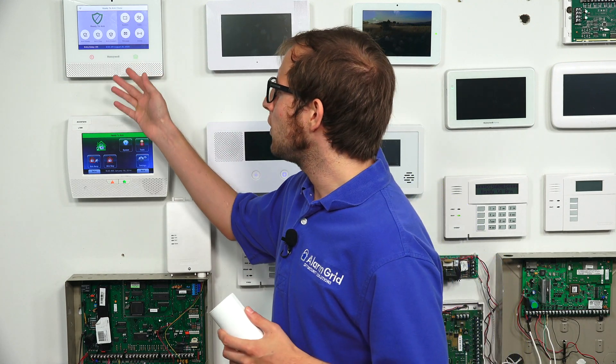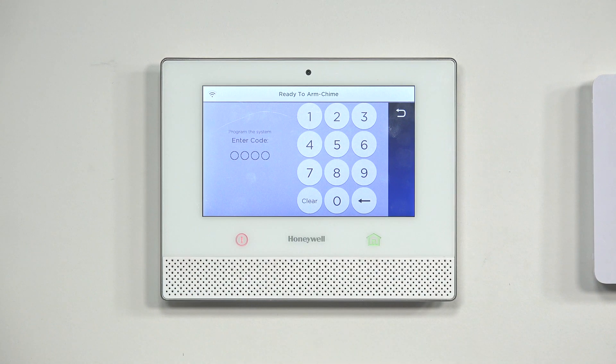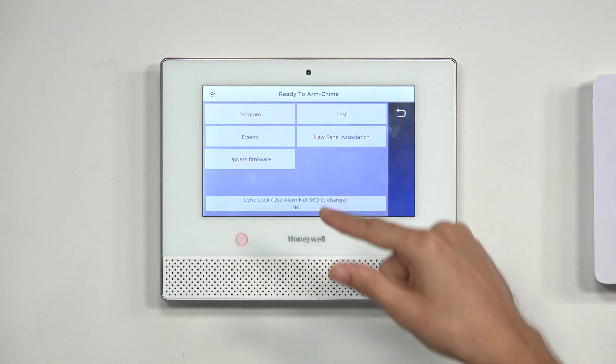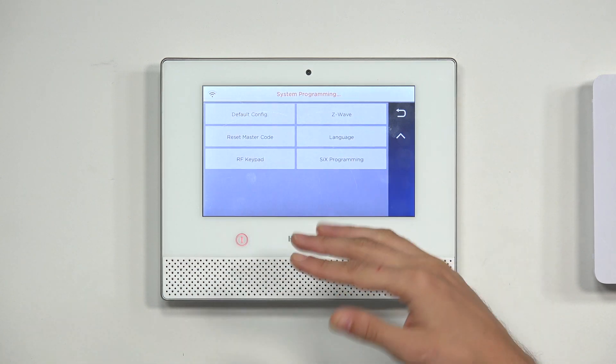We're at the main screen of the Lyric. We're going to choose Tools, then enter our installer code — which is at the default of 4112. We're going to choose Program, and then choose 6Programming.